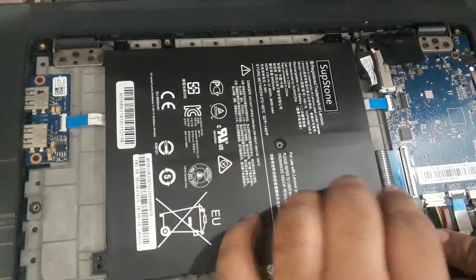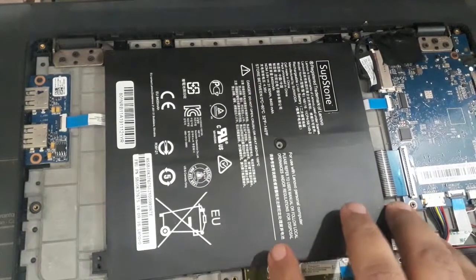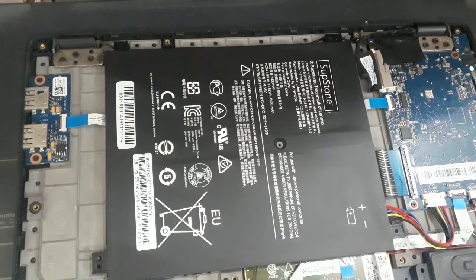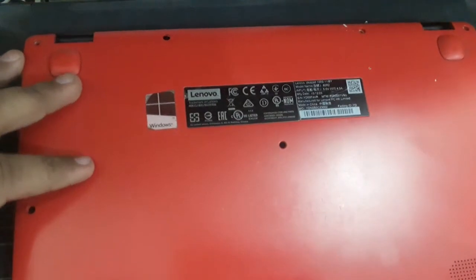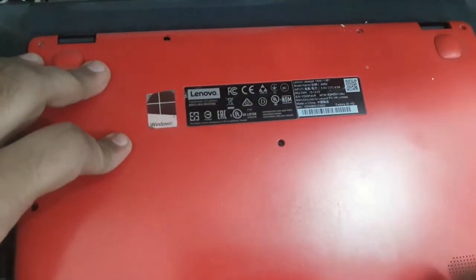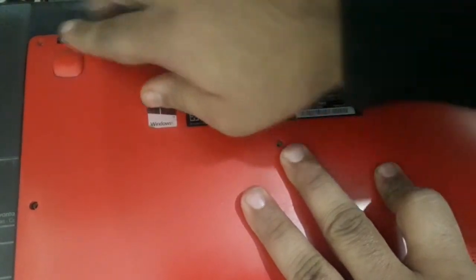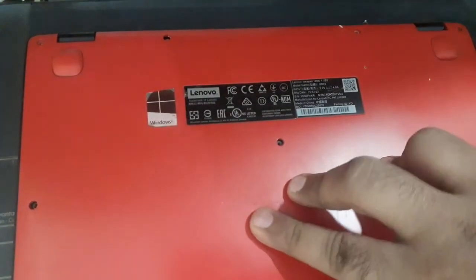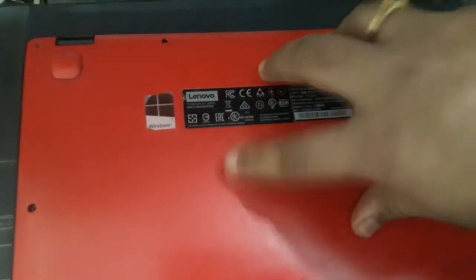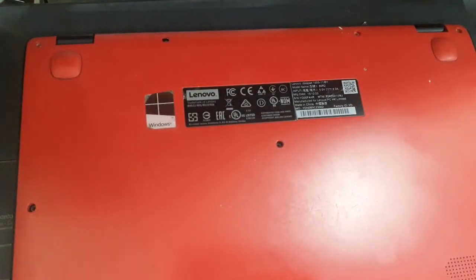The battery is now connected. Press it up a little bit and then we'll close the casing. Just press it on the sides. Okay, so far so good. New battery in the former Lenovo 100S IdeaPad.